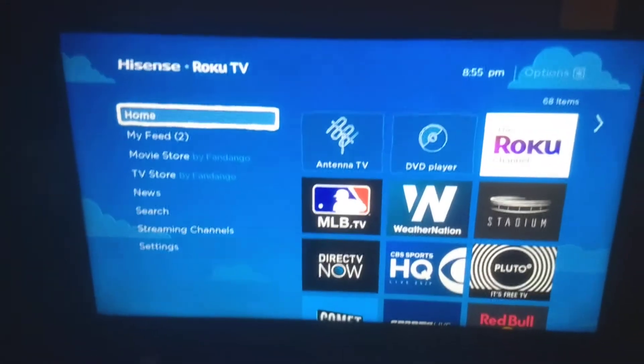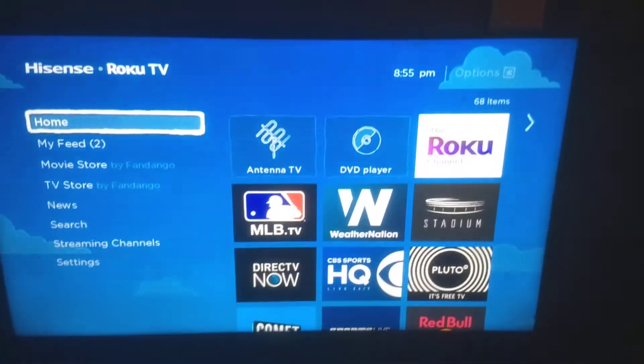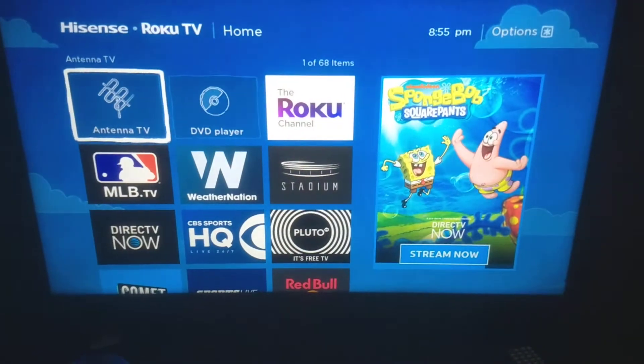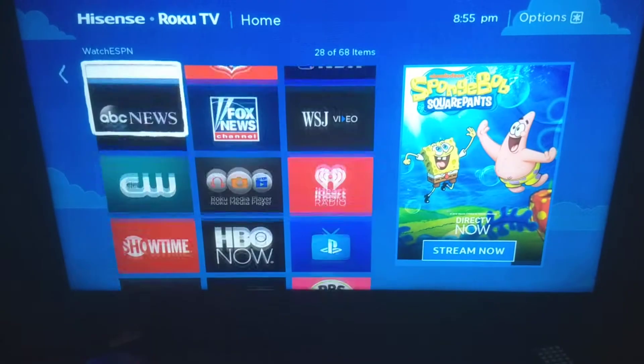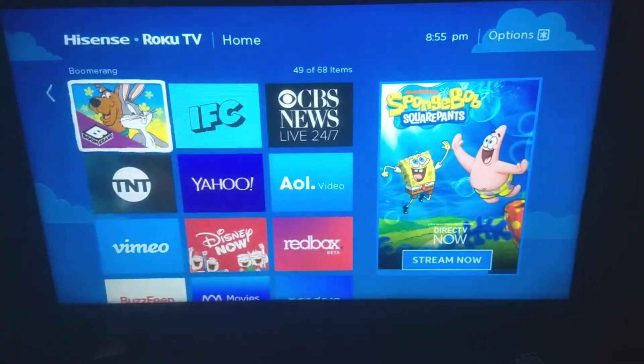We're on the Roku Hisense Roku TV, and this is how the main home screen looks — the basic home screen. Over here are all my streaming channels. I have over 68 and I could have more if I wanted.